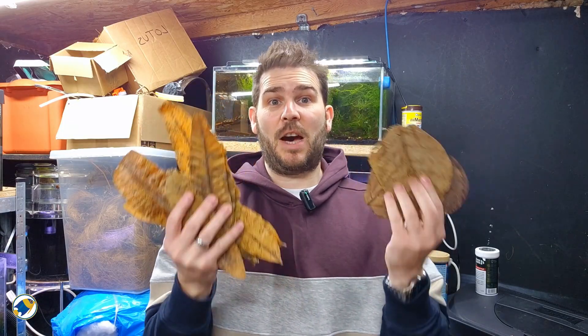Now, people always want a list of leaves. There's Indian leaves, almond leaves, oak, beech, magnolia, guava, sycamore. They all work. But the truth is,